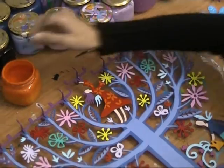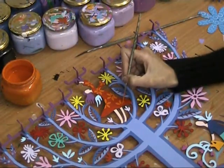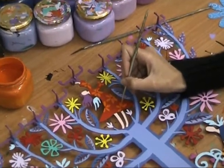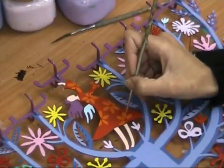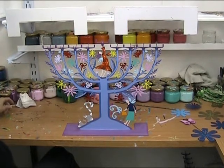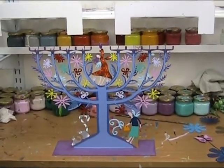This astonishing menorah was carefully made in a multi-stage process. The process begins with sketches, followed by the metal cut, and ends in painting with polyester powder. The colors magically come to life in this magnificent menorah that will make your heart flutter.